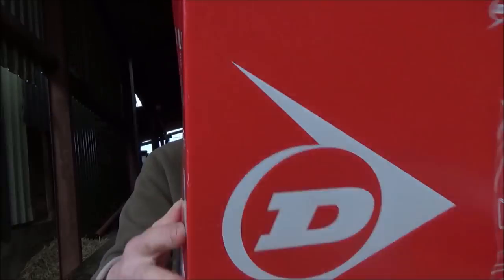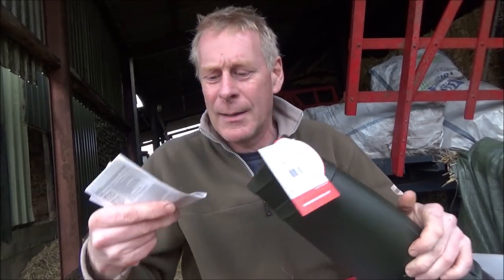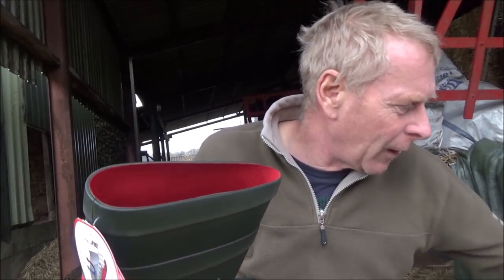I'm back with a welly update and I've had a welly nightmare. You might remember I had a new pair of Dunlop Purifort thermal wellies, probably a month ago or less. They came - straight out of the box they were £70, no VAT because they're safety wellies, including delivery. I bought them from a company online.